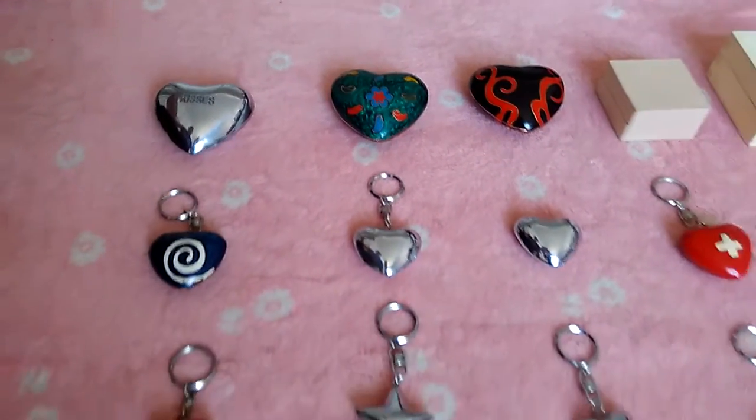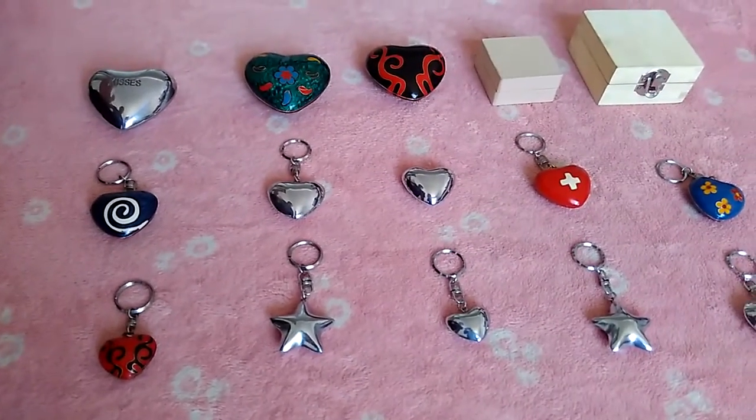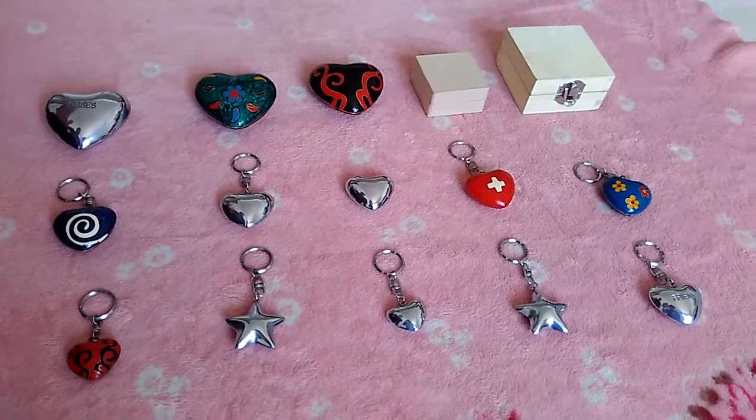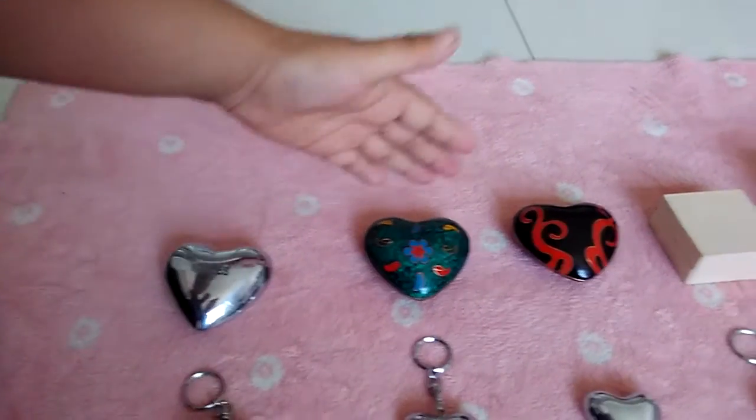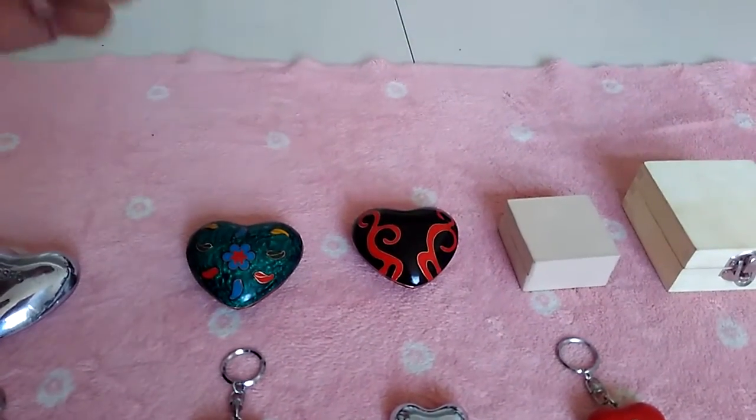We also have two ways to make the finish. This is chrome plating surface, and this is closely finished.